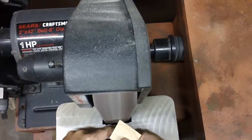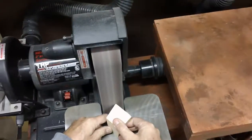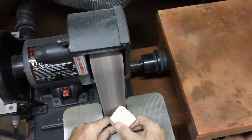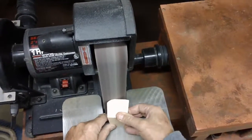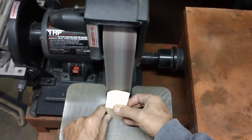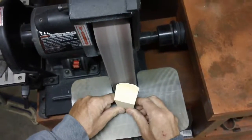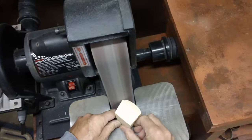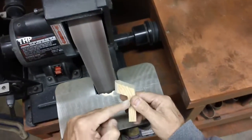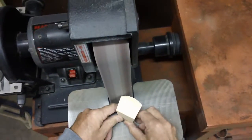This tool squeals like a pig — hearing protection. The trick here is to hold it flat at the bottom, because I want the same profile. It's the same as the front, and this is equal to this. Now if I hold it straight here, it's the other thing.